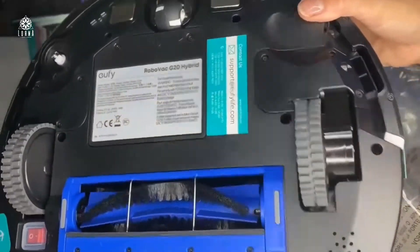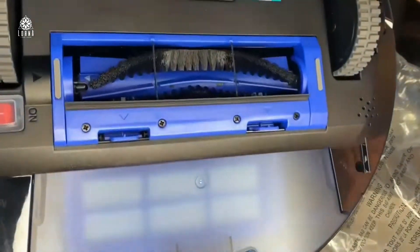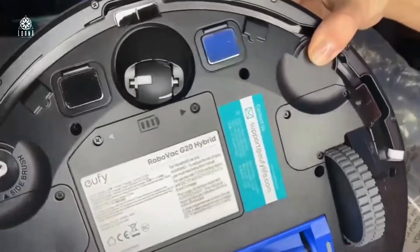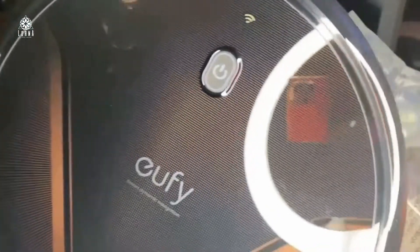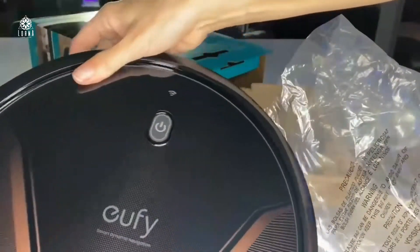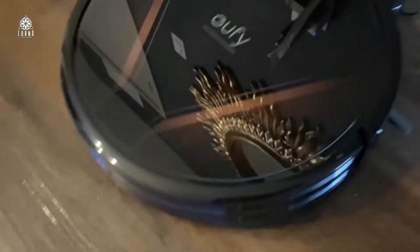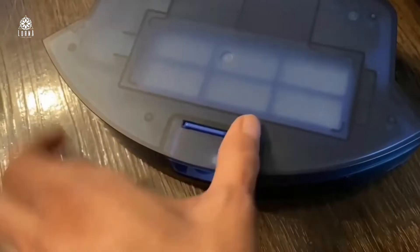Look at how high quality this product is. This is the tank that I was talking about. It also has an ultra slim design, so it can go under your couch, which is great. This is the tank where you're going to see all the dust being removed, and it also comes with a filter.